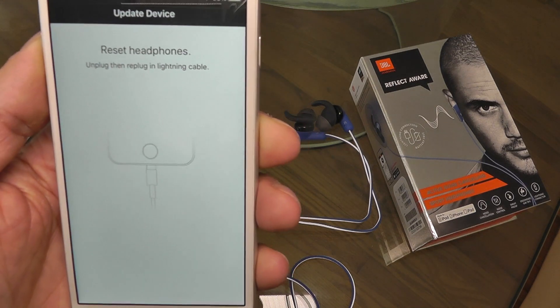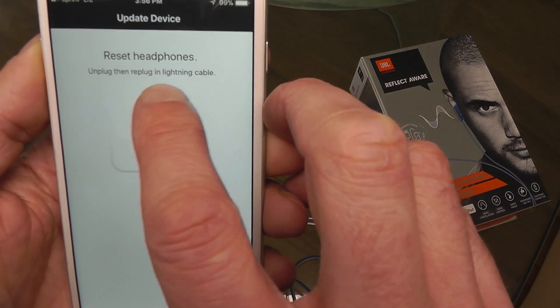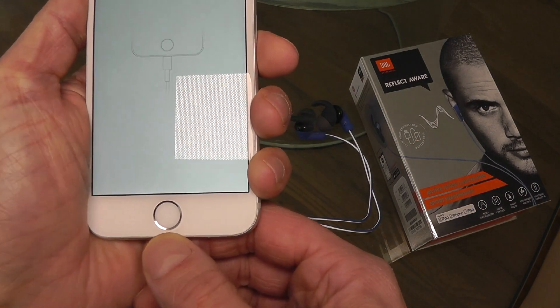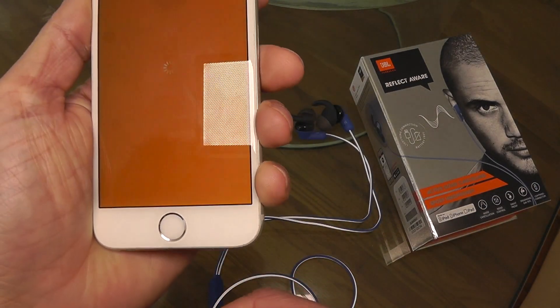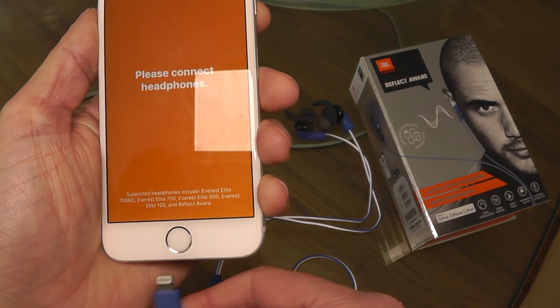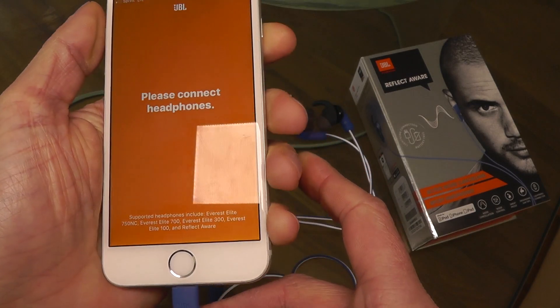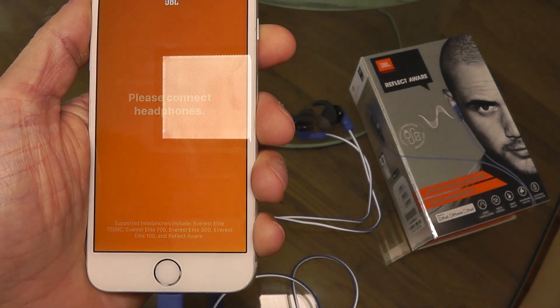And now we need to reset the headphones. We just do that by disconnecting the lightning cable here really quick — just disconnect it, and then we can just immediately plug it back in. And then the update is complete.